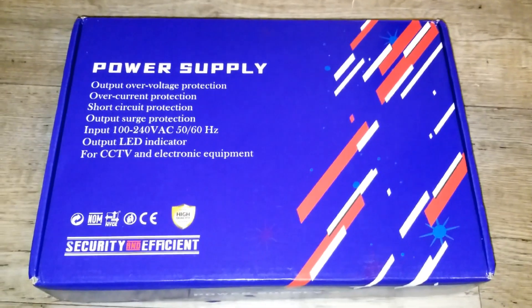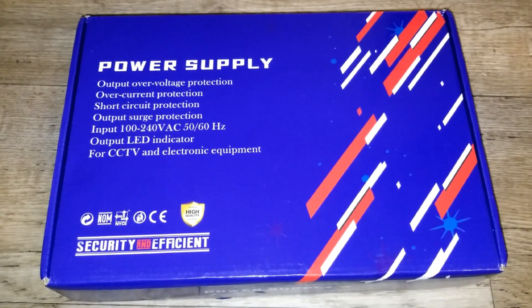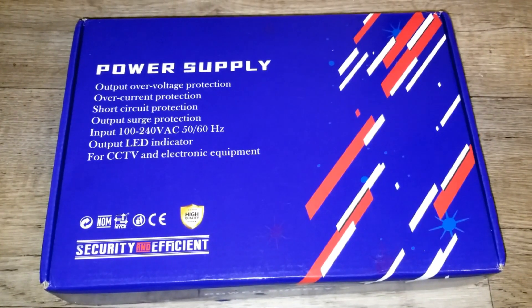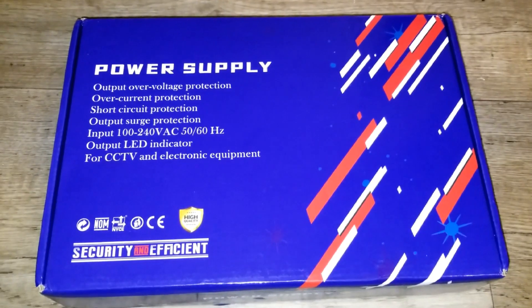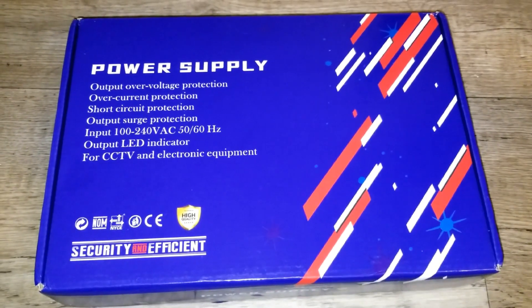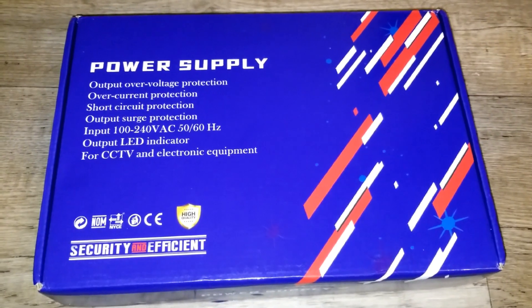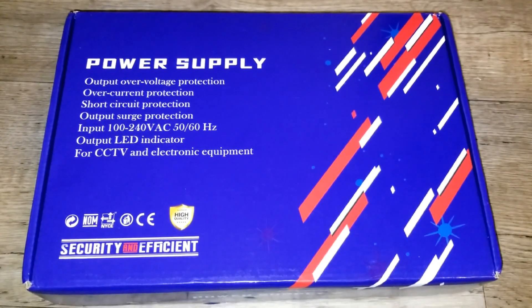What I have here today is a power supply with output over voltage protection, over current protection, short-circuit protection, and over output surge protection. This power supply can take an input of 100 to 240 volt AC with a frequency of 50 to 60 Hertz, which means you can use it with American and international power as well.